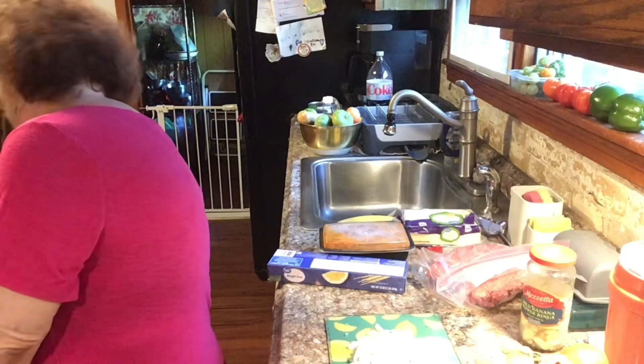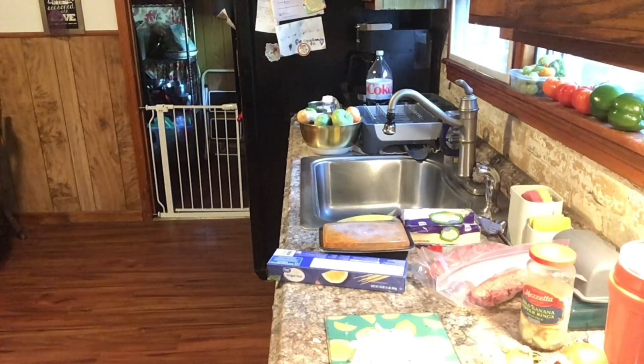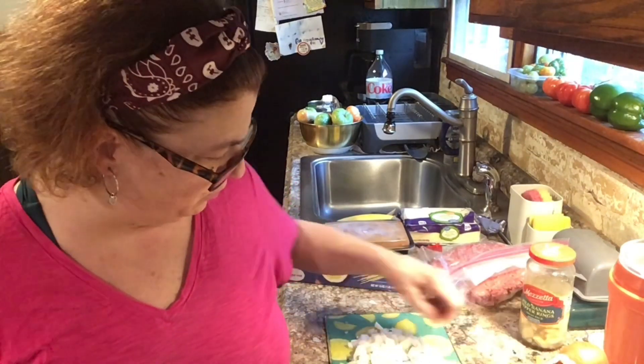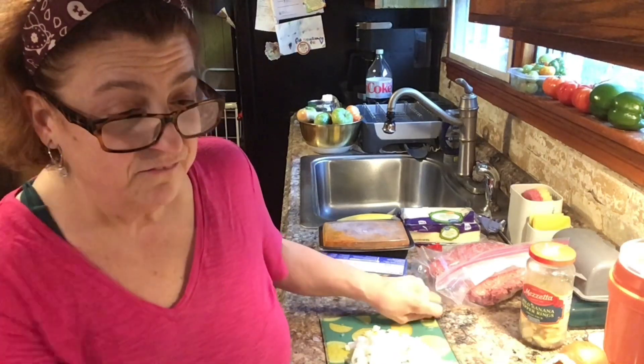We actually had Brody. Bro-Bro slept over. We had Brody overnight because Julie went to the beach today and she didn't want to leave Brody home alone by himself, because when he's home a lot by himself he's had accidents. Lately he's been very, very defiant.